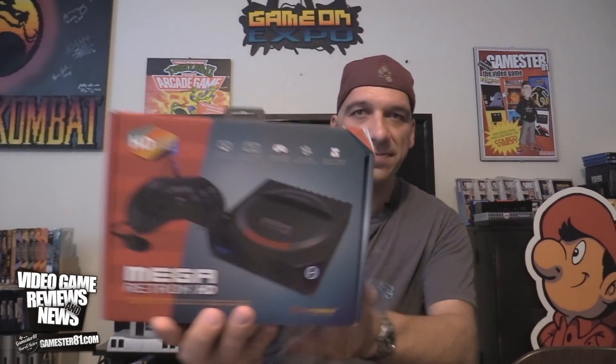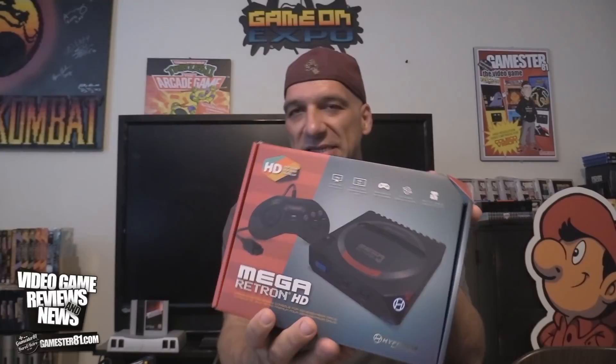So I'm gonna show you the box real quick. The packaging looks very similar to their other system packagings. This came along with — they just recently announced or released a 2600, I think it's called the Retron 77.